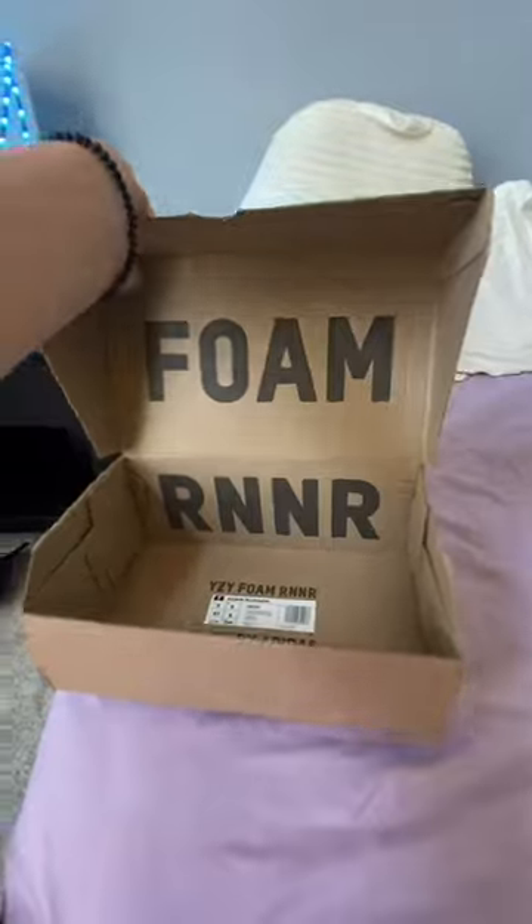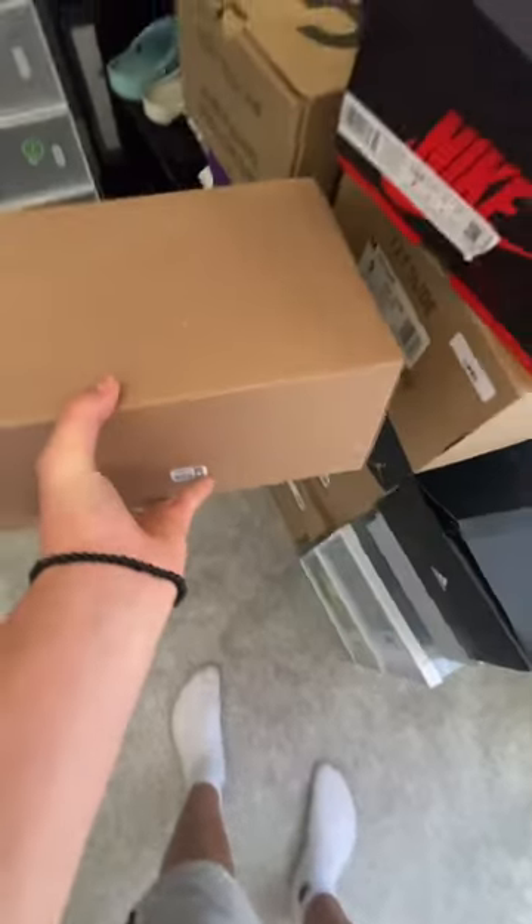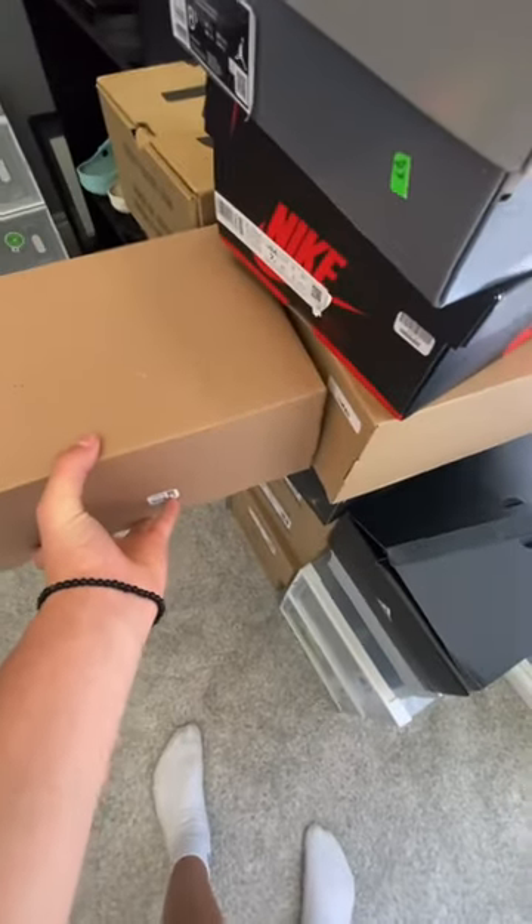Moving on to the box — it comes in this cool box where you open it and it reveals the words 'Foam Runner.' It is smaller than most Yeezy Slides and Yeezy 350 boxes, which comes in handy for storage and if you want to throw them away.